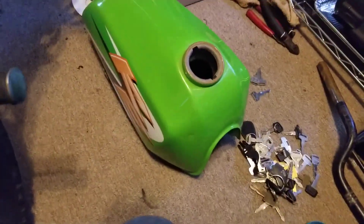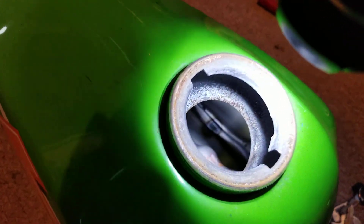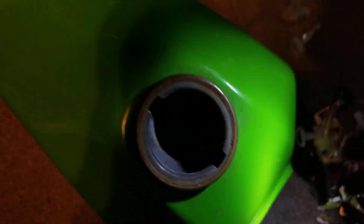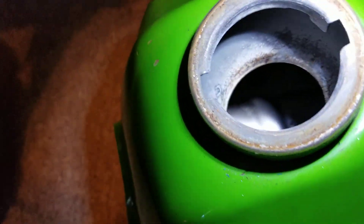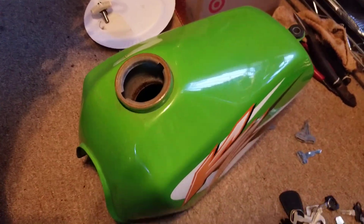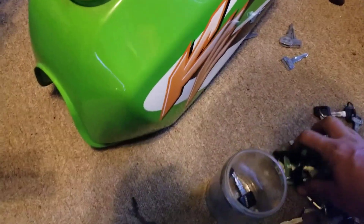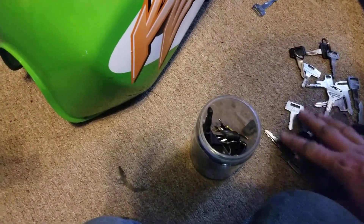Got the flashlight, let's take a peek and see how bad this tank is. That is not bad at all — look at that, you can see way in there. Oh, that's great. That tank is actually in very, very good shape. So now I've got another fuel tank, and I have a KE 100 in storage that's missing a fuel tank. It's a white bike, but you know what, I'm okay with that.